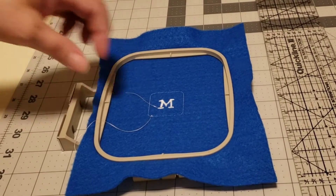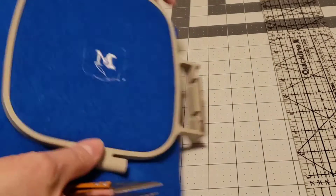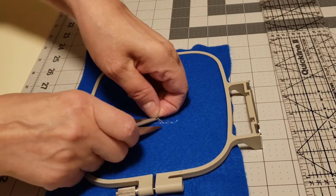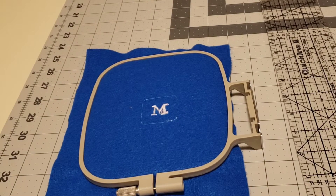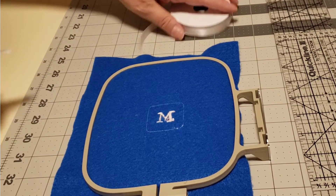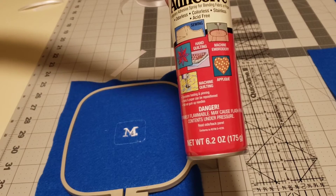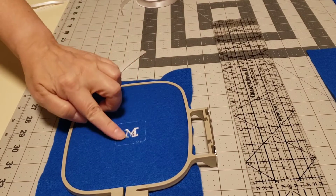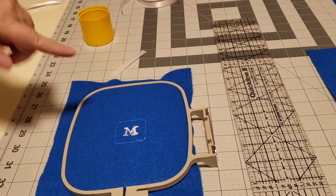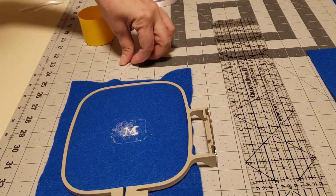We will now trim all the threads, front and back. We will now cut the ribbon — about three inches. And then we're going to use our temporary adhesive. We're just going to spray it right on this little square. Don't really want to put too much, just enough to stick the ribbon and then put the backing on.